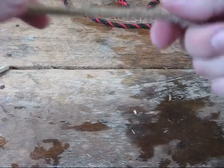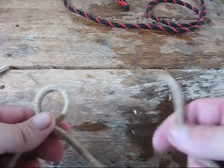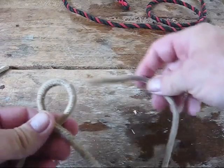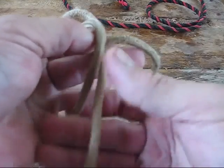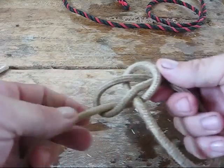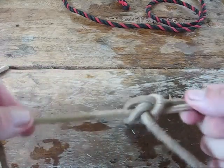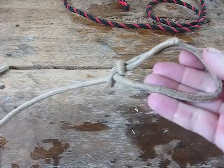Let me tie it one more time. Make a loop, go around whatever you're going to tie, go through the hole, around the standing end, and back through the hole. Then pull the standing end tight and you have a perfect bowline knot — very simple.